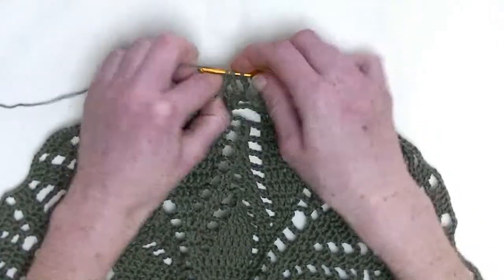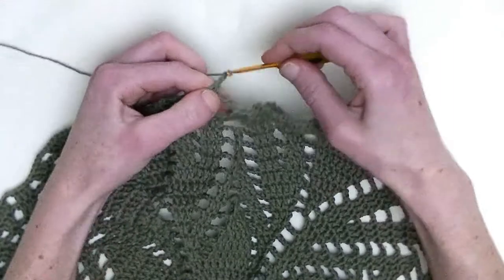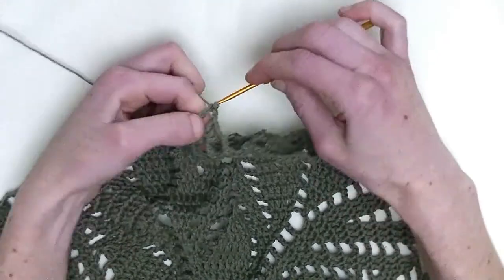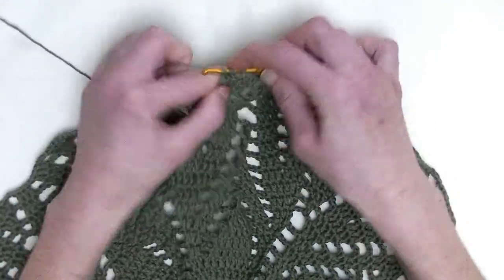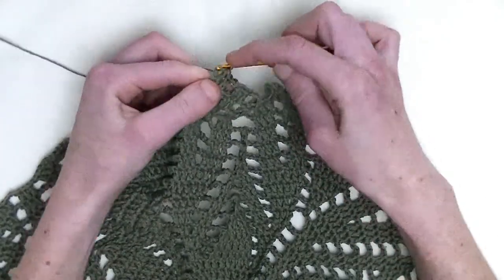One double in the next. Next, chain two, skip one stitch, one double crochet in the next stitch and two double crochets in the next stitch — that's number one and number two.